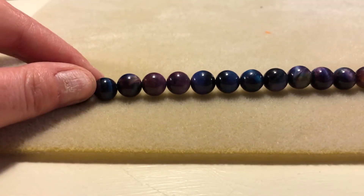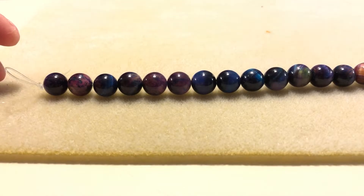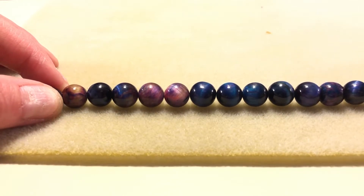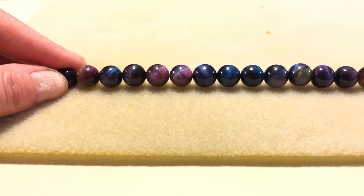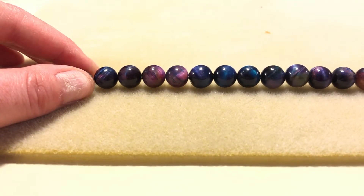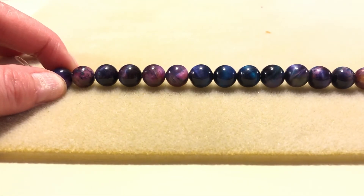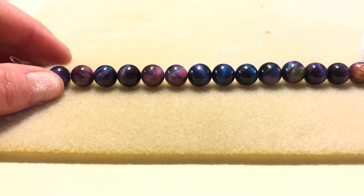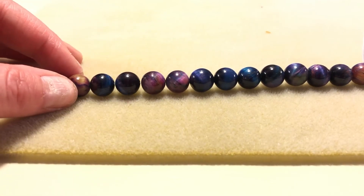And this is 10 millimeter round rainbow tiger eye. Let me see if I can adjust the lighting in the camera so you can really see some of the coloring here. These really just stood out to me — they have these deep, beautiful blues and purples in them, and they have the tiger eye look to them, so it kind of makes them look a little iridescent, almost like little galaxies. One of the things I'm trying to do a little more of is learn wire wrapping. There is a wire wrapping tutorial I saved on YouTube that I think these would be perfect for, to make a pendant.